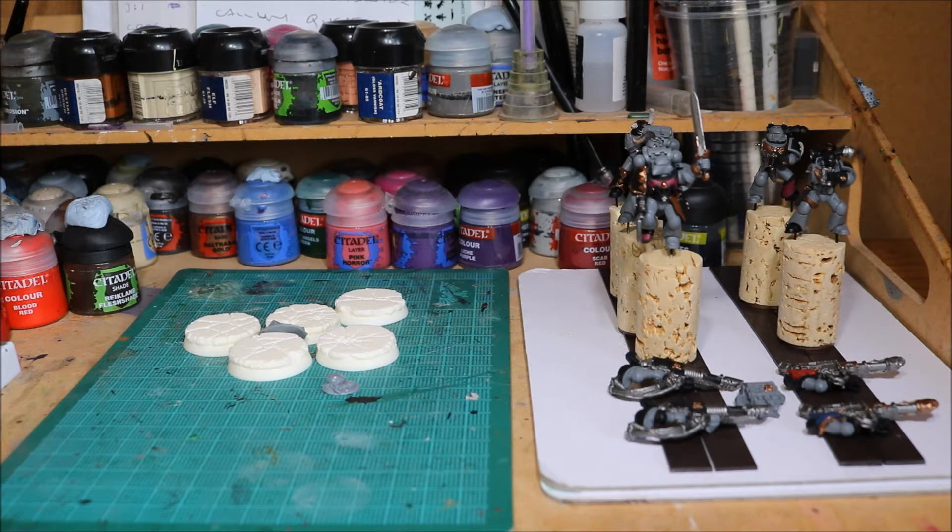I've been a busy boy on these guys. I've now finished base coating, so I'm ready for the washes. Still one or two little bits I've got to do, but I'll do that later as I paint them. But for now I'm ready to do the washes.